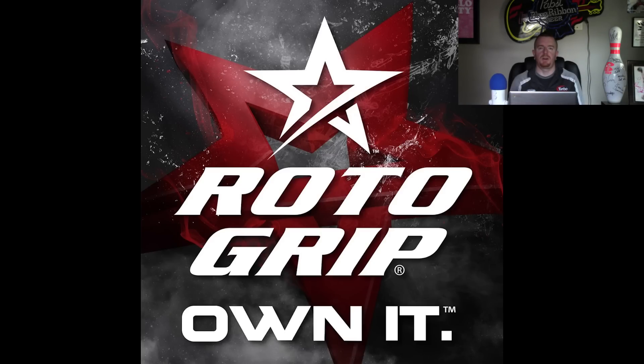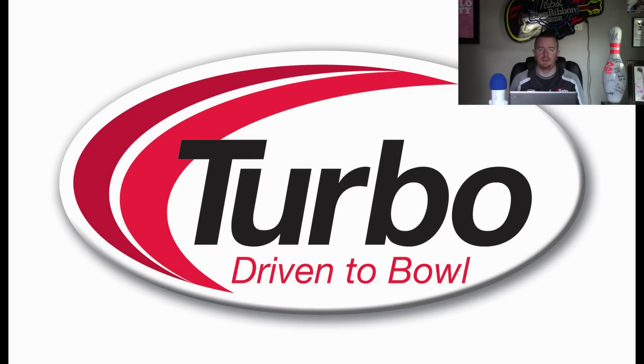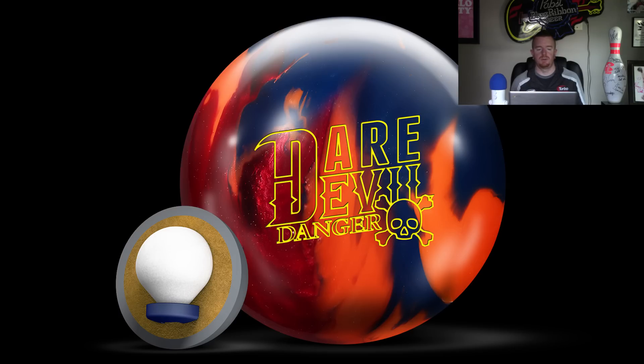Hey everybody, we're here once again to talk about a couple new releases that were recently announced for Roto-Grip: the Daredevil Danger and the All-Out Show-Off. Starting with the Danger, the idea behind it was apparently that they've gotten a lot of requests for another ball like the High Wire, and the other part is that the original Daredevil and the Trick were both great balls, so making a hybrid version was just kind of common sense.